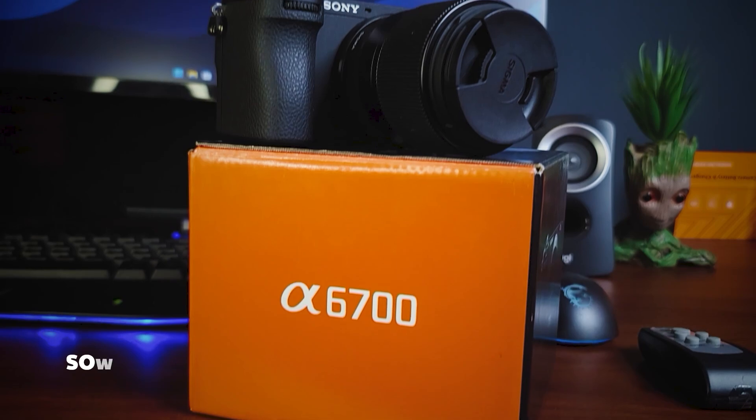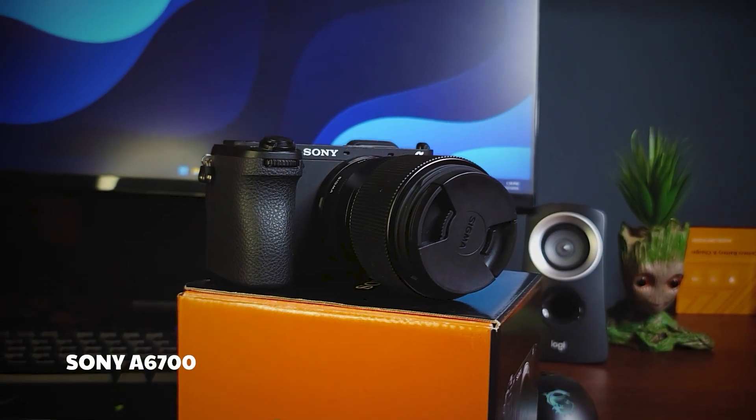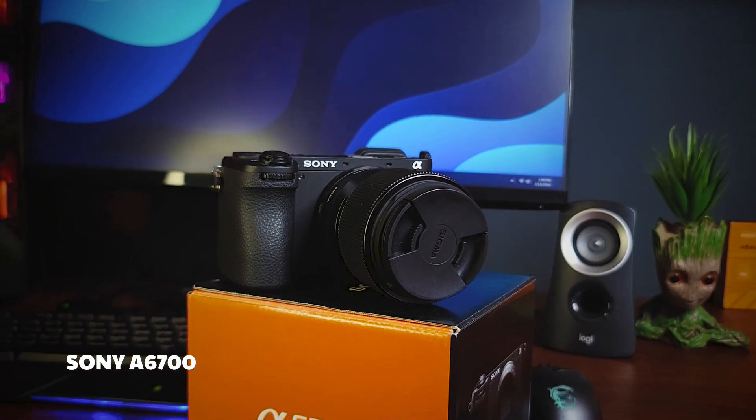I will give you a special gift. I will have a Sony A6700 camera with high-end features. So, this camera is not just a gadget.